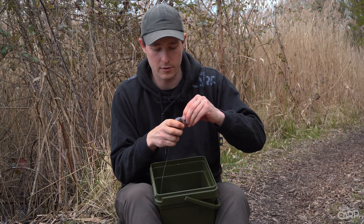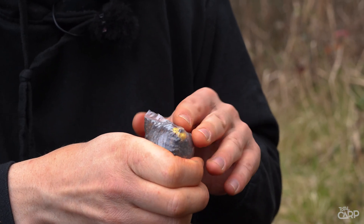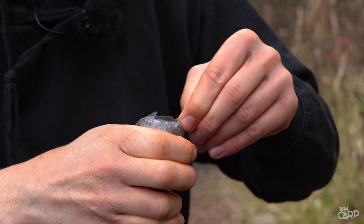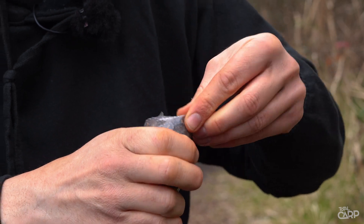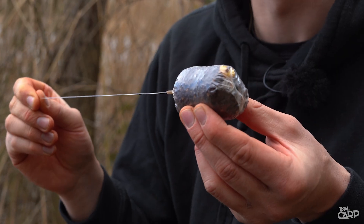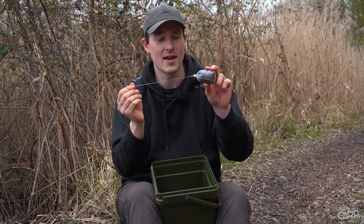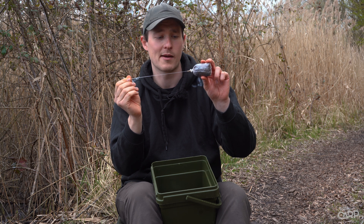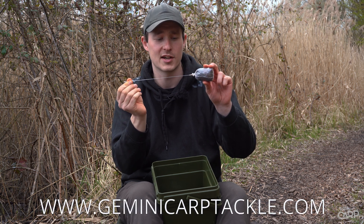On the bottom, poke those corners back in, give it a lick, pull it across and stick it — same on the other side. That just makes it all that bit more aerodynamic. Perfect solid bag with the Gemini fluorocarbon solid bag leader. For more information on these fluorocarbon solid bag leaders or any of the great solid bag products from Gemini Carp Tackle, head over to their website at geminicarptackle.com.